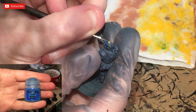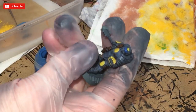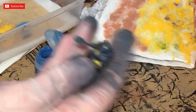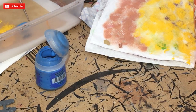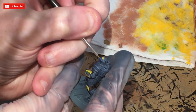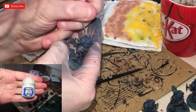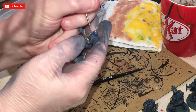I concentrated the Teclis Blue towards the model's left hand side and just did a little edge highlighting every now and again. I've tried not to overdo it — it's meant to look like it's reflecting a light source from one particular side. I finish that off by adding a tiny bit of White Scar over some of the brighter blue areas.